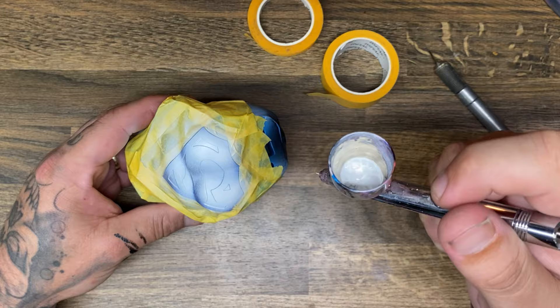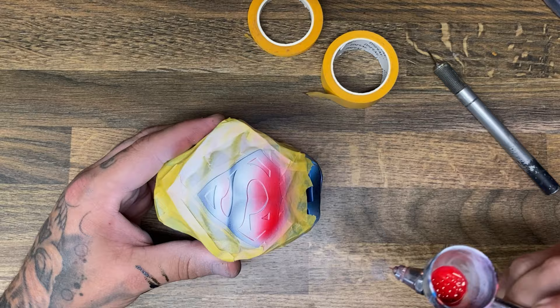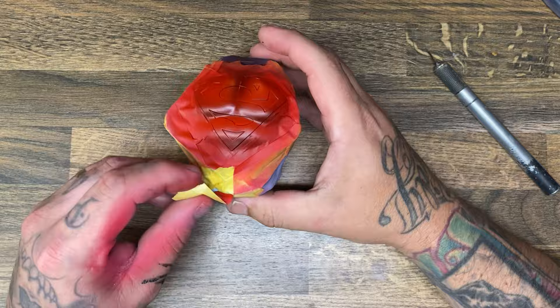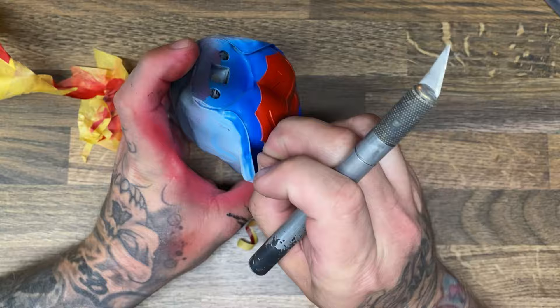Masking is something I don't normally do — if you've watched any of my videos you'd know I usually don't like to mask because it takes up so much time and you can mess it up if you pull the mask off before the paint is properly dried. However, this time was relatively successful. There was one spot I didn't get cleaned up properly and I just scraped that off, as you could see.